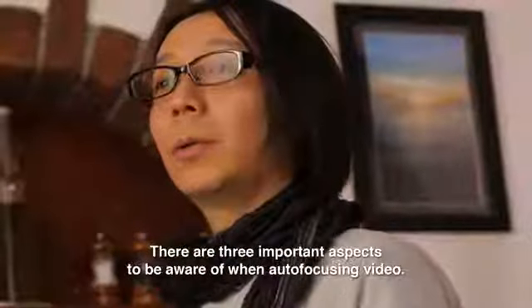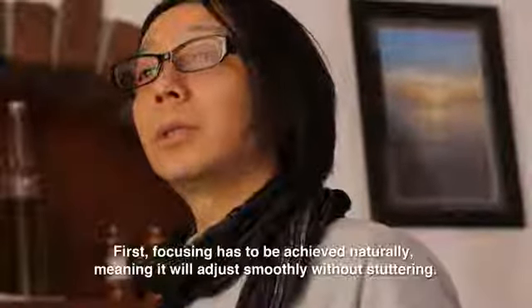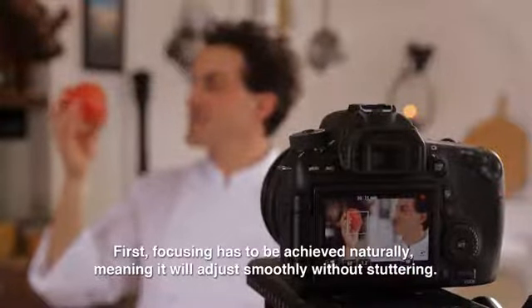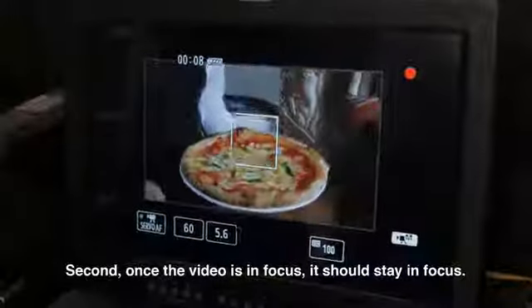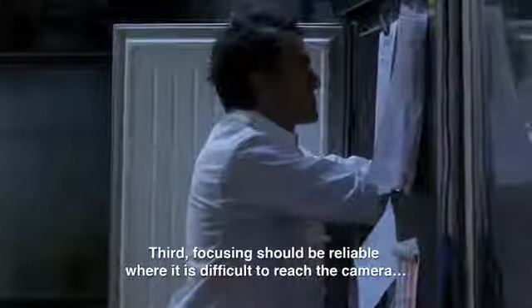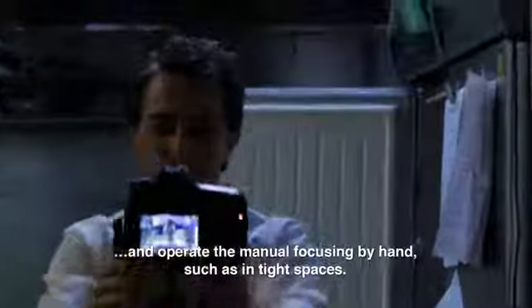There are three important aspects to be aware of when autofocusing video. First, focusing has to be achieved naturally, meaning it will adjust smoothly without stuttering. Second, once the video is in focus, it should stay in focus. Third, focusing should be reliable where it is difficult to reach the camera and operate the manual focusing by hand, such as in tight spaces.